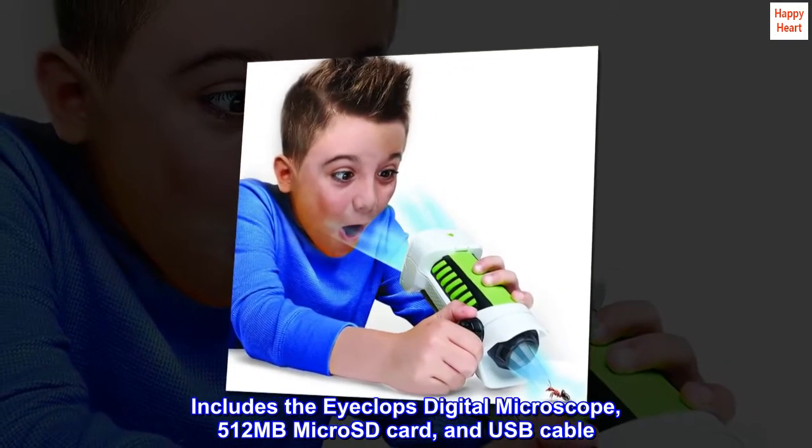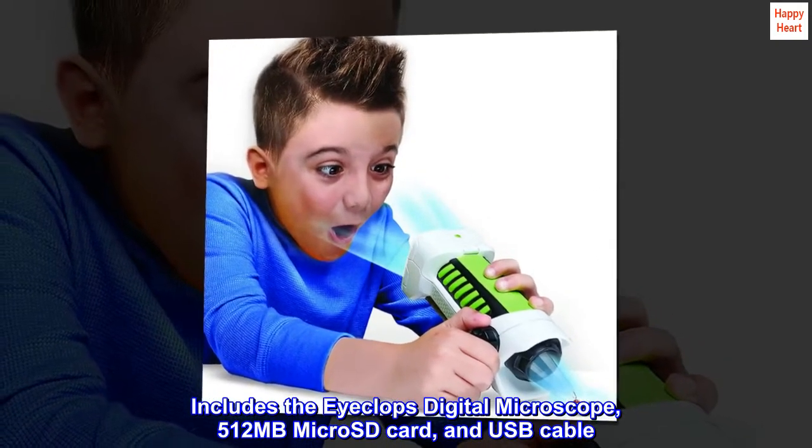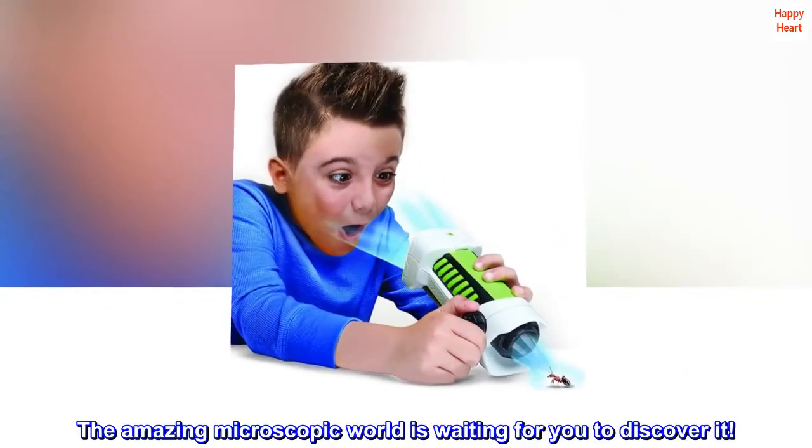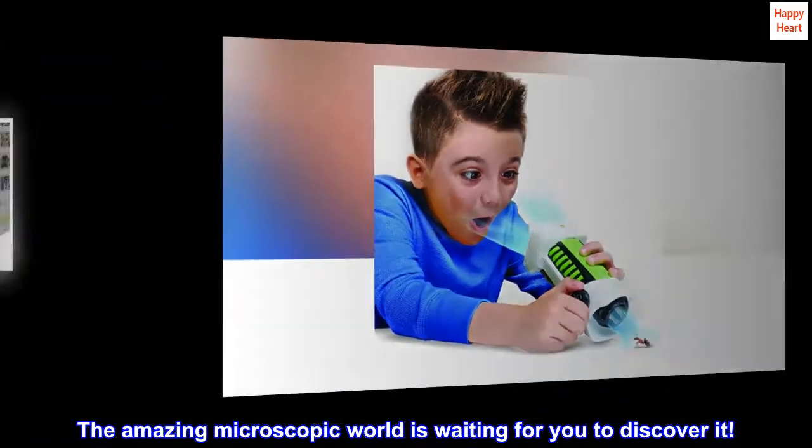Includes the iCLOPS digital microscope, 512 MB micro SD card, and USB cable. The amazing microscopic world is waiting for you to discover it.